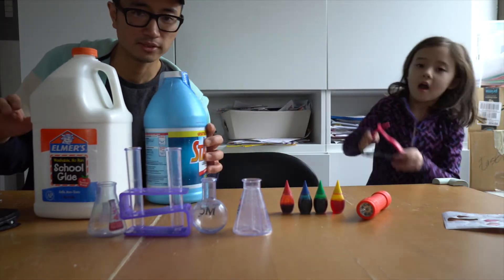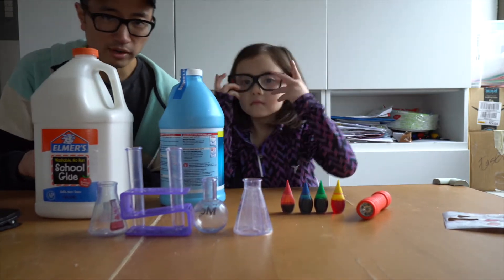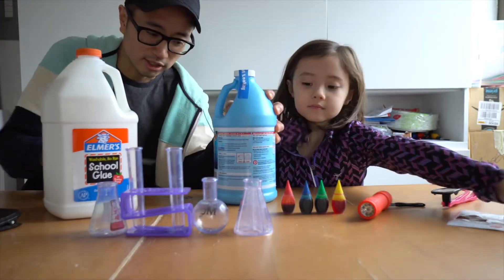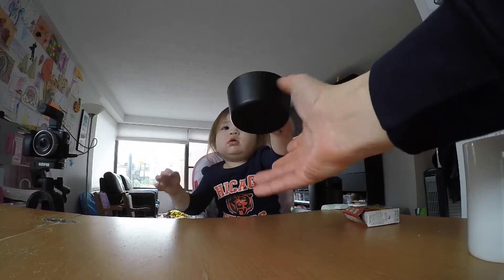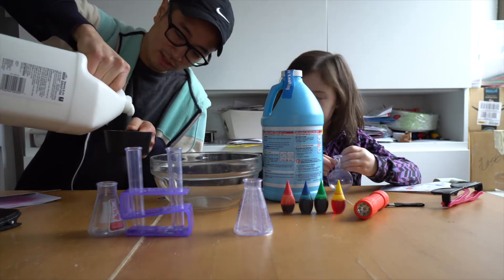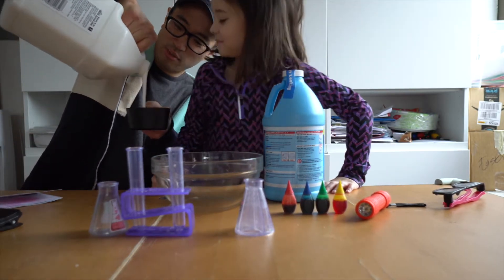Now I've read a couple of different recipes for this. One of them calls for water. The other one, the one in this book, just calls for these two things. So we'll try them together. I'm going to pour the glue — about a cup of it. This is a lot of glue. Are you sure you want to do this? Yeah, this looks like a big mess.